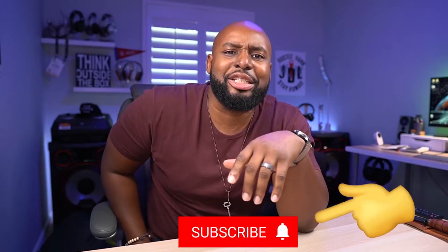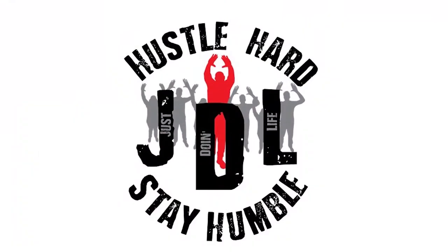Hit that subscriber notification button so you know when I'm opening up new stuff, and while you're down there consider tapping the join button and becoming a member — membership has its perks. I appreciate you and I'll see you at the next one. Are you not entertained? Is this not why you are here?